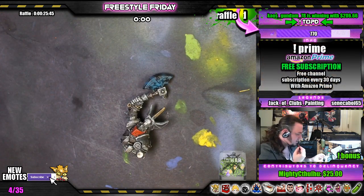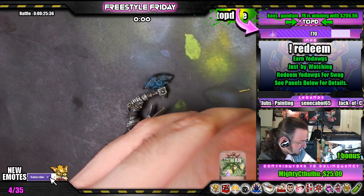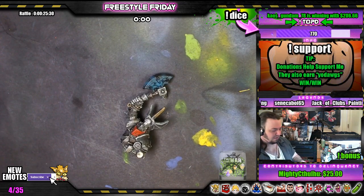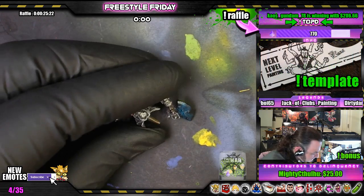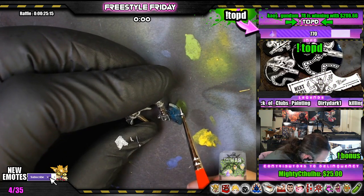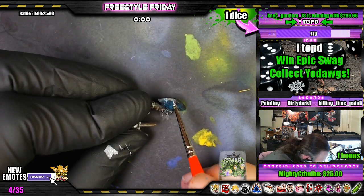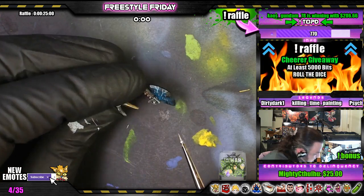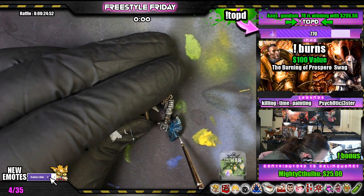Now we're going to grab our tiny little detail brush and pull out a little bit of white. This is where it gets fun — quick little lightning on weapons. This is the tricky part. Use thin white, get in real careful, very light pressure. You've got to make sure you have nice forks in the lightning.